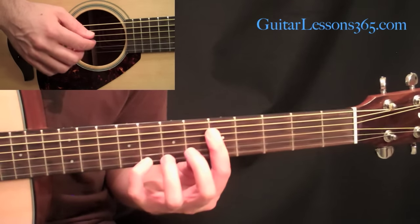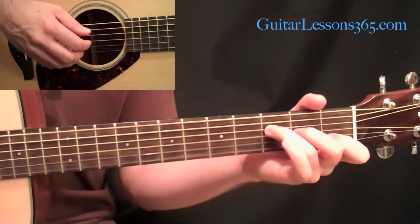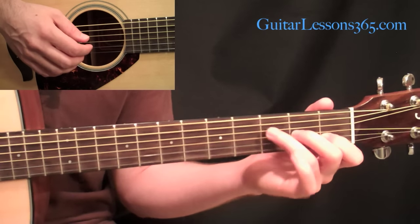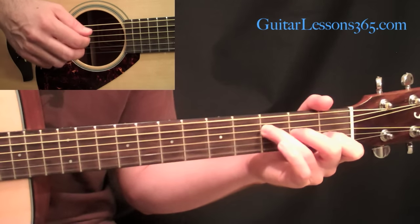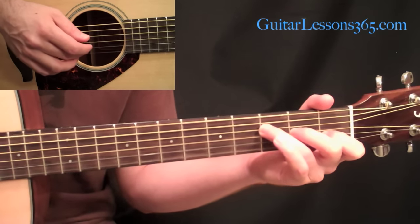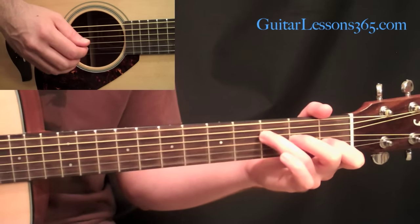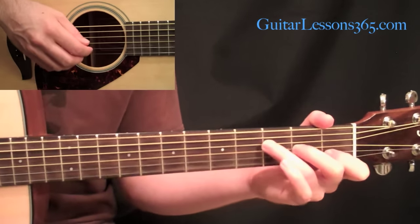Then we go to this F major seventh chord — first string open, first fret on the second string, second fret on the third, and third fret on the fourth string. The picking pattern is a little bit different. We start with the two outside notes, then the second string, then third, then back to the second with a little pause on that note. And then we just go one, two, three — those are the string numbers.